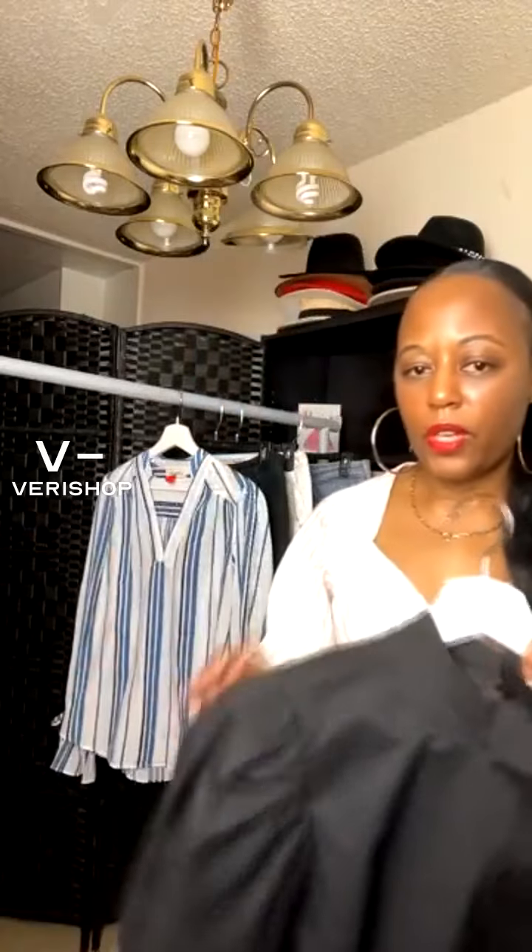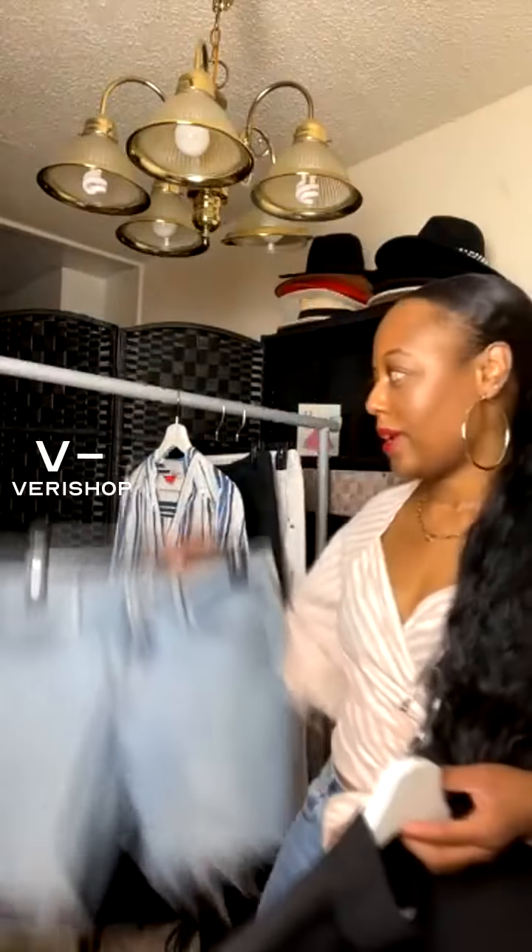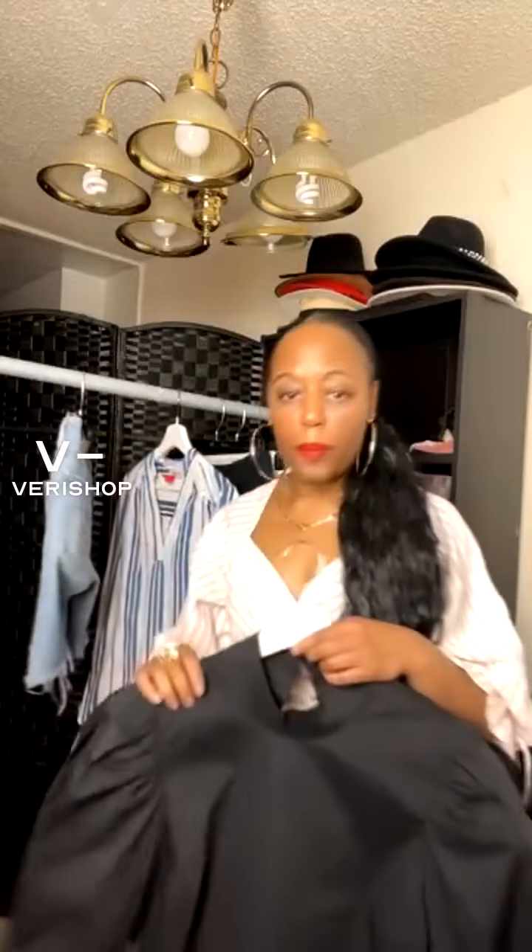It buttons right on the side too. They also have it in a floral print, which is actually really pretty. Black is just one of my favorite colors. I'd definitely pair it with jeans, or during the day do cut-off shorts with a cute strappy sandal. Maybe wear a cute hat — I'm a big accessories girl, so I love things like that.